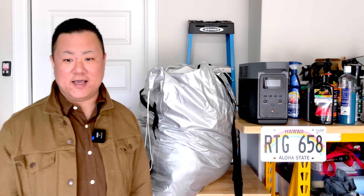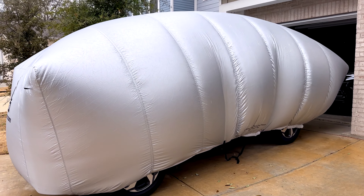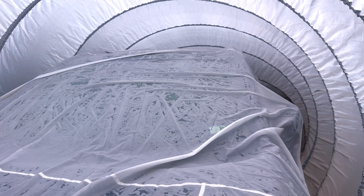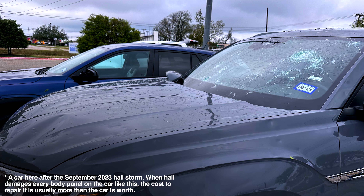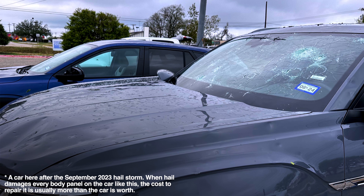The idea behind this thing is that it creates an air-filled bubble around your car — think of it like a child's bouncy house. So even if we get massive hailstones falling out of the sky, they're not going to make contact with the surface of the car at a speed and force that's going to leave a dent. Hail-damaged cars are a disaster, and hail can actually total out your car, as we've seen here in Austin over and over again.